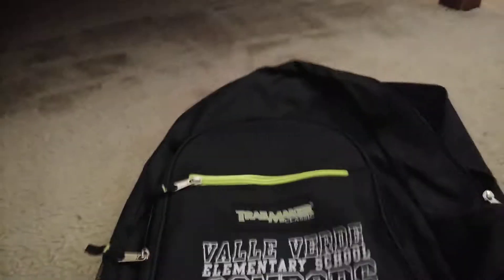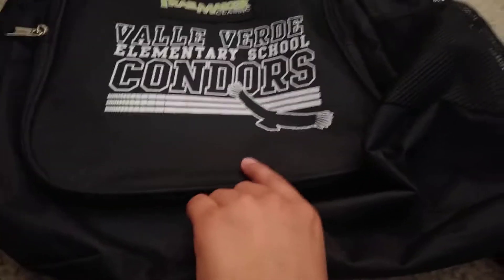Hey guys, it's me, Rack2Channel, and this is going to be one of the boringest videos. This is my backpack from my school. It's this tag thing. And it's just like a backpack. It's mine. And here's some stuff that were inside.